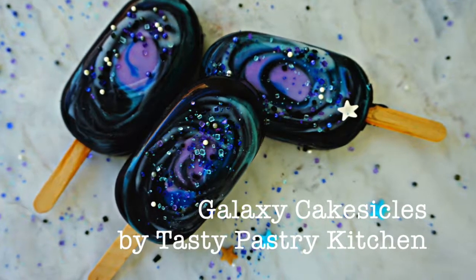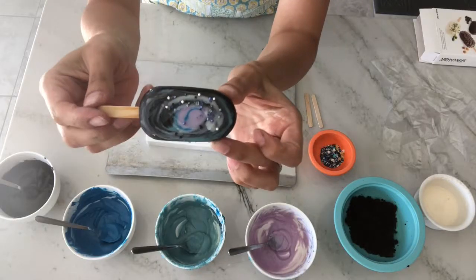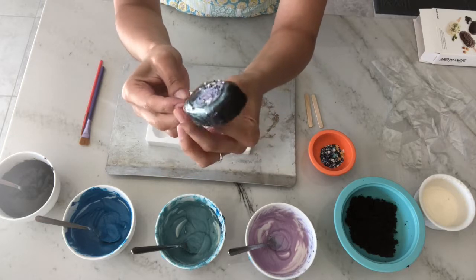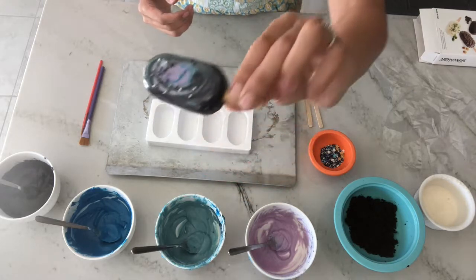Hey everyone, it's Adriana from Tasty Pastry Kitchen and we're going to go over how to make these awesome galaxy cakesicles. These are essentially cake pops but in popsicle form, which offers a higher cake to candy shell ratio — great for all the people out there who prefer more cake.